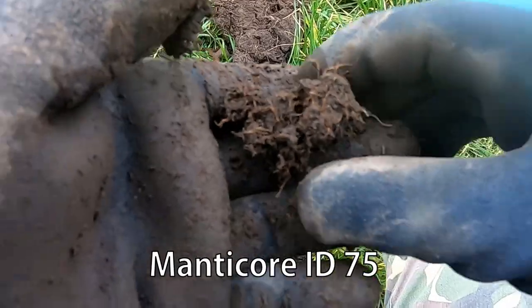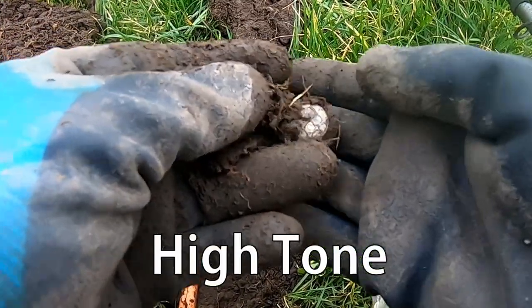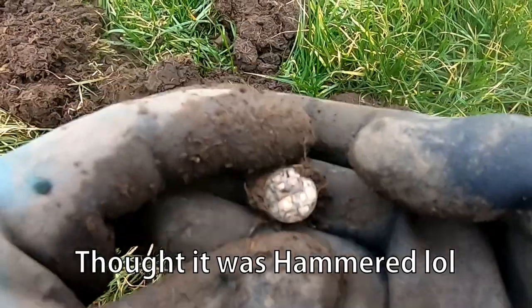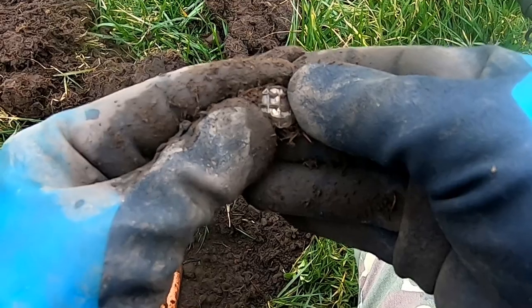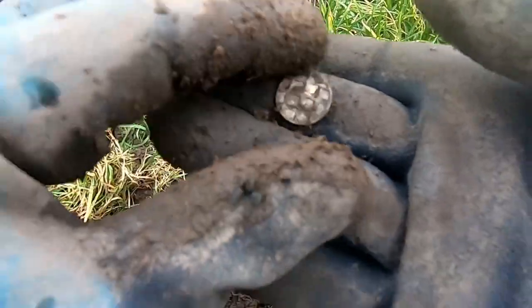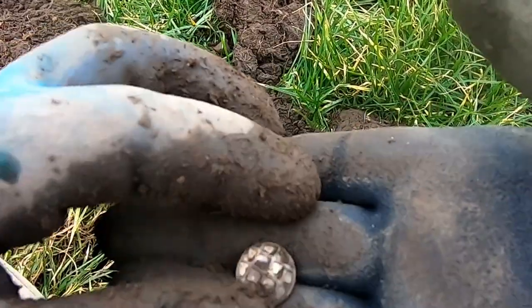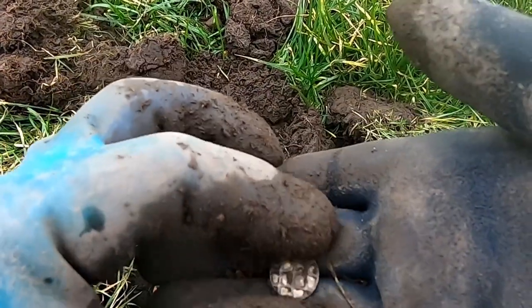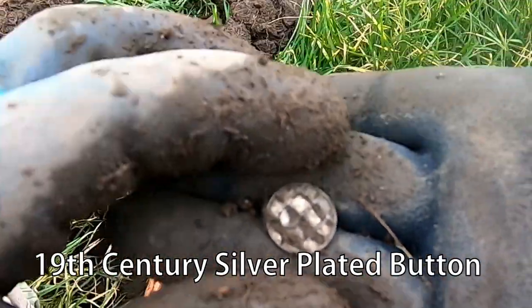Oh, 75 in there! Oh oh oh — you know it, it can't be, please! What is that? Where is it? It's a button — a nice button! Yes, I'm sure it's an old one. That was reading 75. Very good.